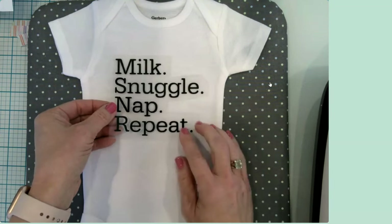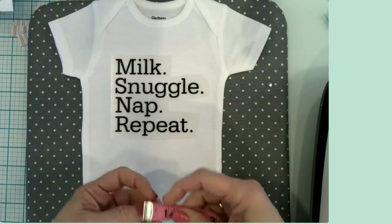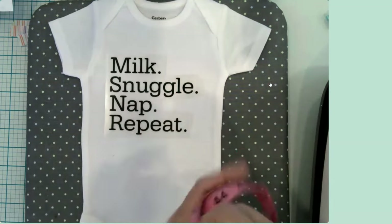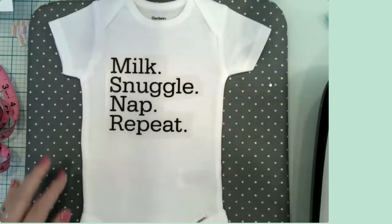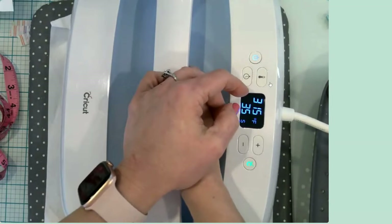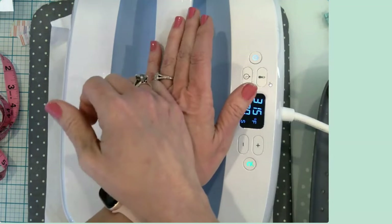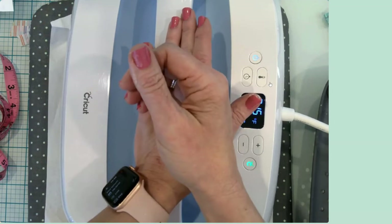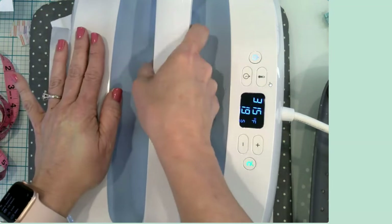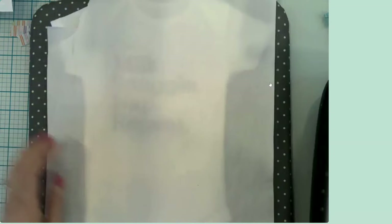I'm going to put this one down now and make sure it's positioned well. Each of these designs I sized at approximately four inches on one dimension — either width or height, depending on how the design was created. I saw a fun design that said 'mom plus dad' like a little math equation — I thought that was super cute. And then I saw the science one, and she is a science teacher, so that was perfect.